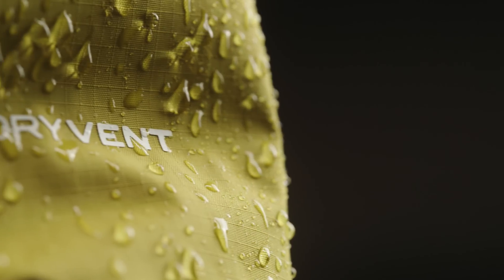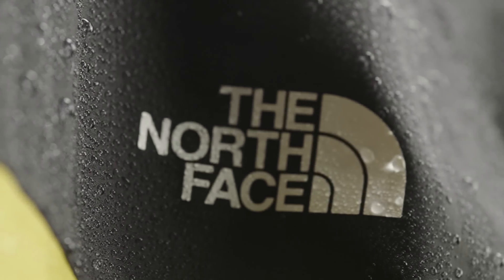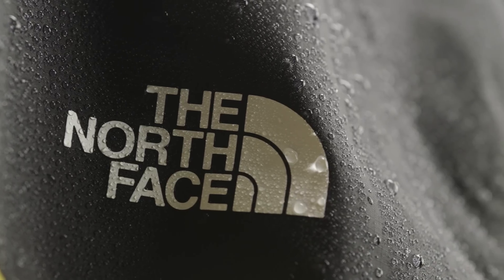DryVent is a waterproof, breathable technology found in many of our jackets, pants, and accessories. It is designed to keep you dry and comfortable during all types of outdoor activity. The DryVent coating or membrane is made from a polyurethane material that fully blocks water from passing through. The face fabric is then treated with a DWR for added water repellency.